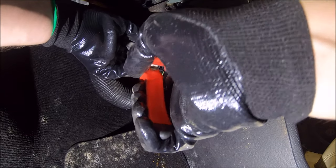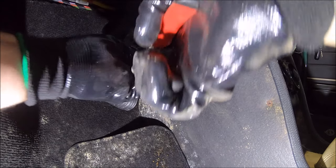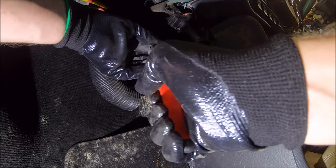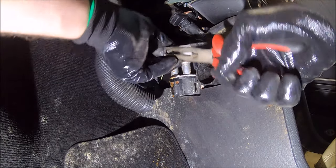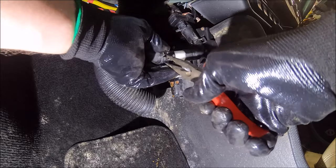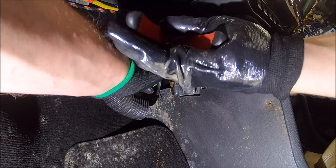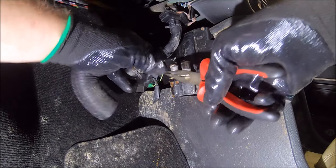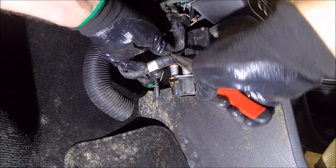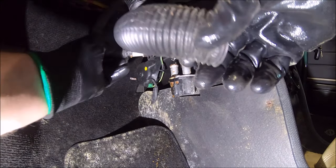In modern cars it's a bit more advanced than that, but on an old Mini it's just a little water valve. These clips were horrible — I do have the special tool for doing them, but why use a tool when I can do it the hard way. Right, that bypass is done — that won't leak anymore.